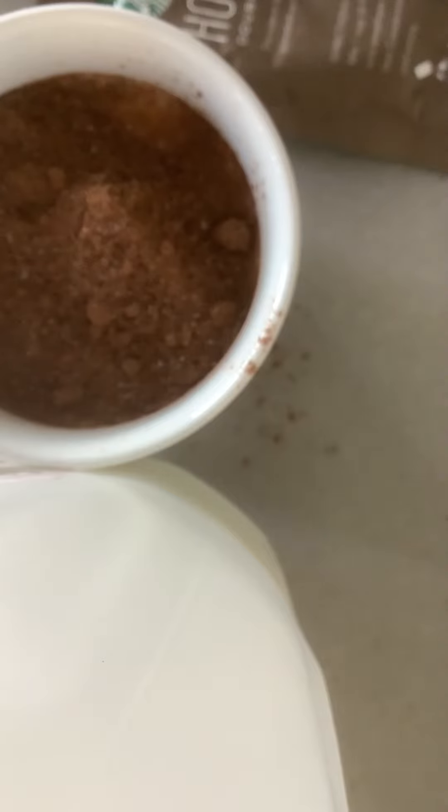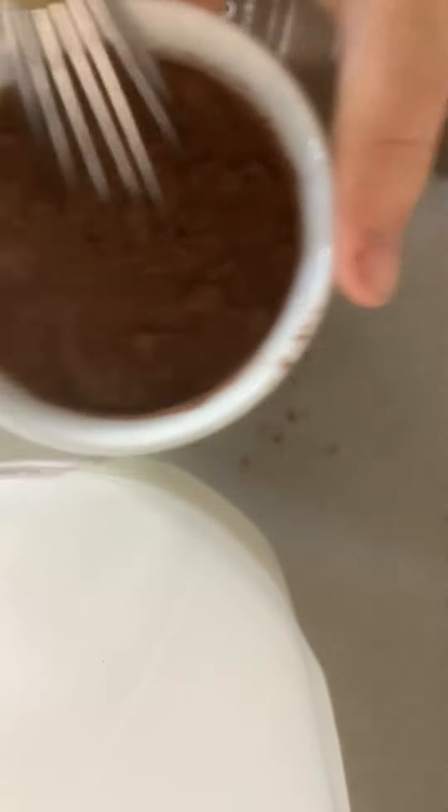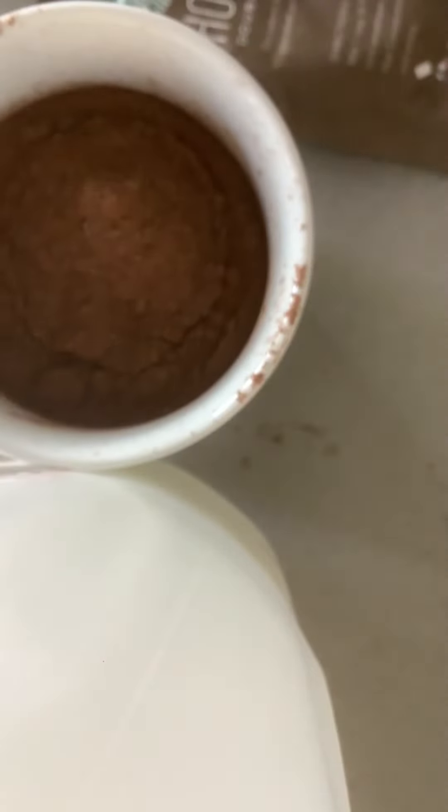I like to save a bit in the packet so that when I put the whipped cream on top, along with the marshmallows, I can add a little bit of powder on top. Then you're going to mix it up. I mix mine up one at a time with a whisk, mix in the powder.